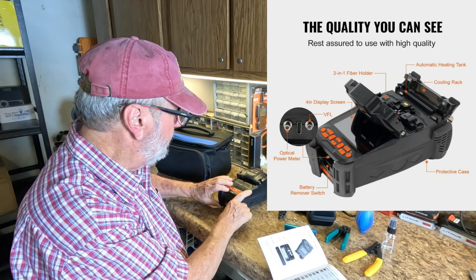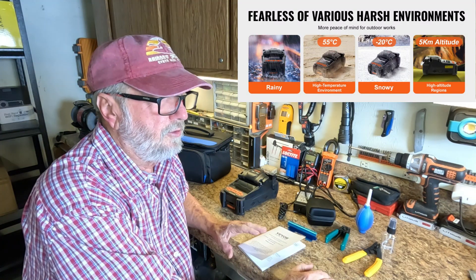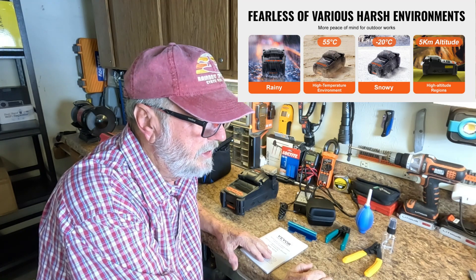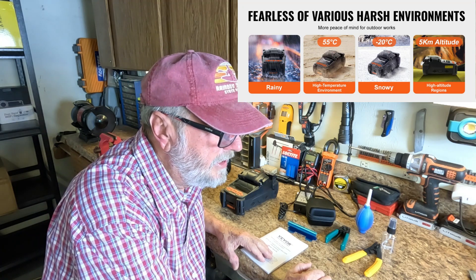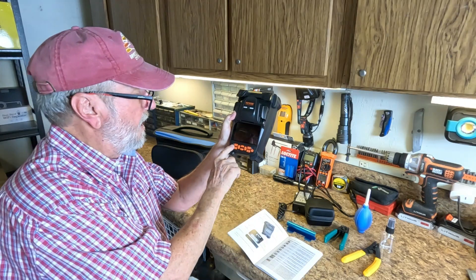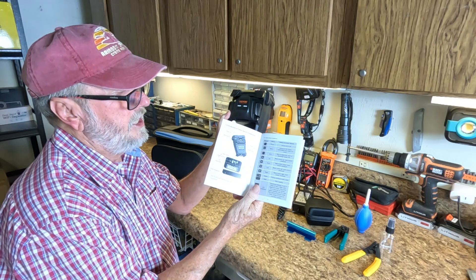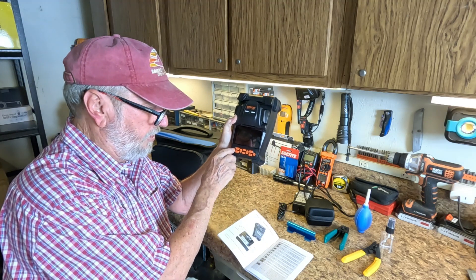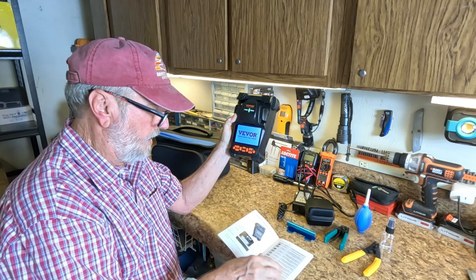This can take the weather proofing. Up above, you see it will handle rain, 55 degrees centigrade temperatures to minus 20 centigrade temperature, snowy, and 5 km altitude. So it's going to work under various conditions. Here are the operation buttons right here, and in the manual they show you each of the operation buttons and what they do.